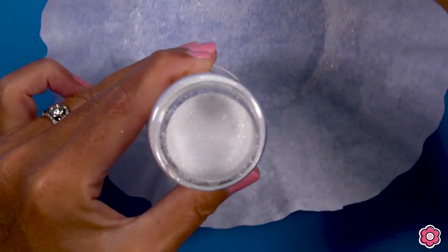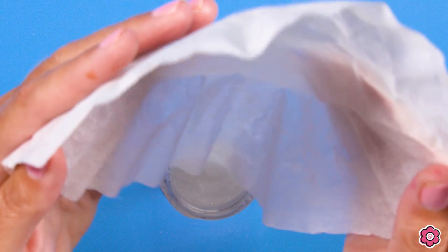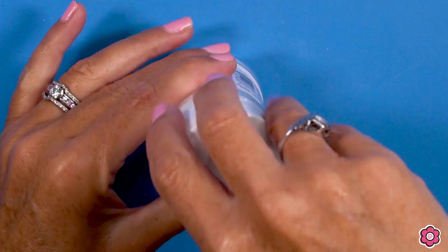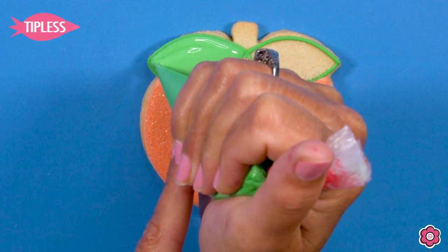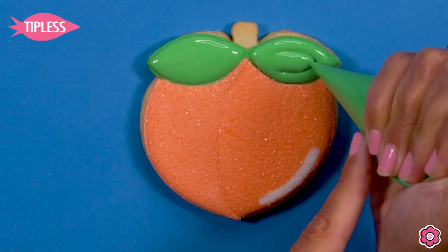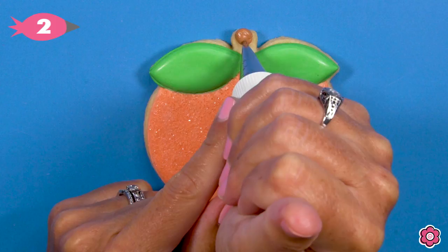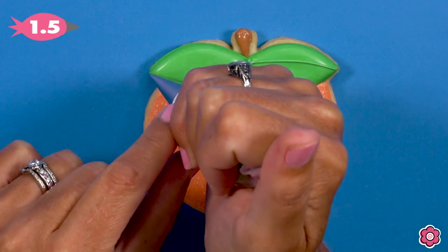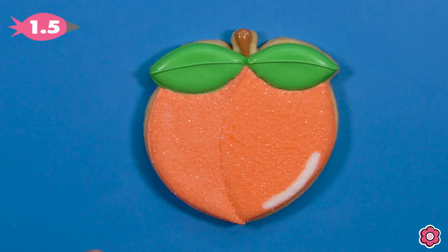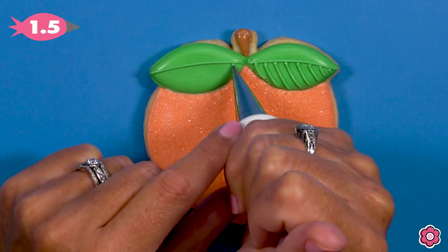Once I'm done sanding the cookies I'll just funnel that sugar back into the container using the coffee filter — a great way to keep your space clean and not waste any sugar. Now that both sections on the peach are set, I'm ready to flood in the green leaves with a real generous flood of leaf green icing. Let that dry, then come back and add the details. The sanding sugar is really the interesting part on this cookie, so I just add the brown stem and some veins on the lower section — I only put veins on half of the leaf just to do it a little differently.